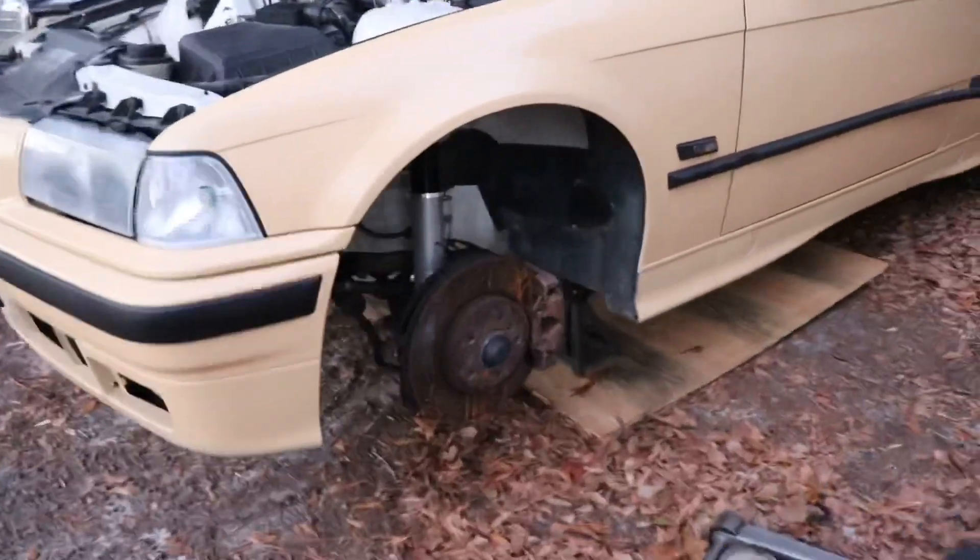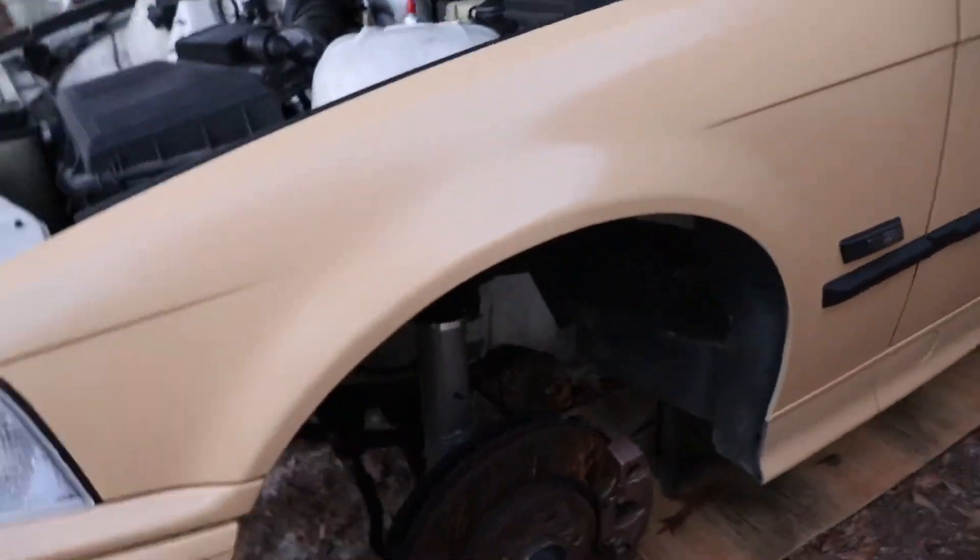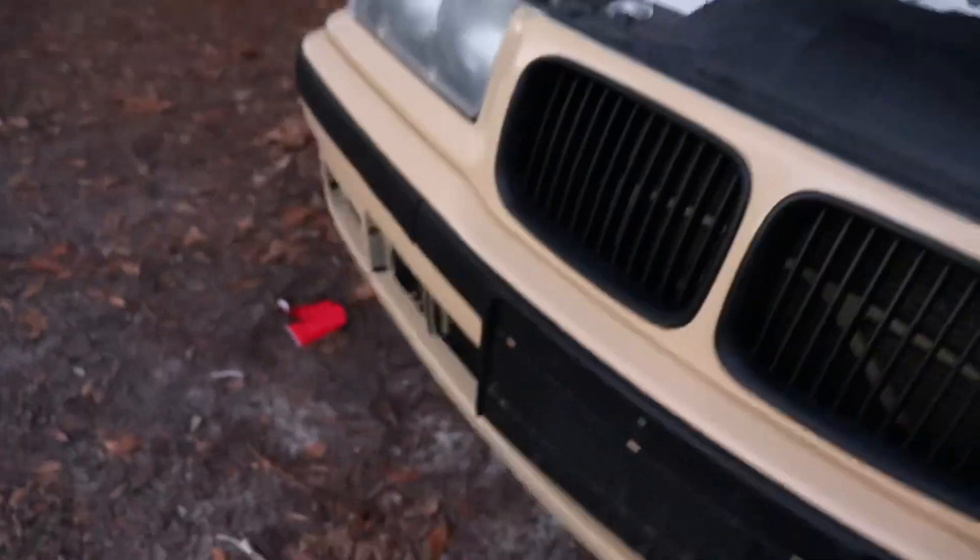We've got the suspension fully back bolted in. I still have to put the lines inside of the little holder for the coilovers, but now we're going to put the tire on.